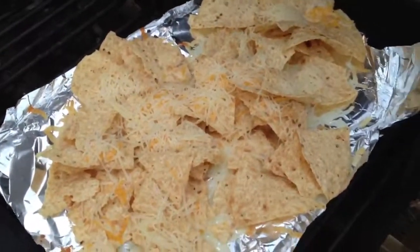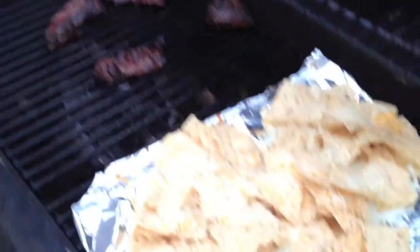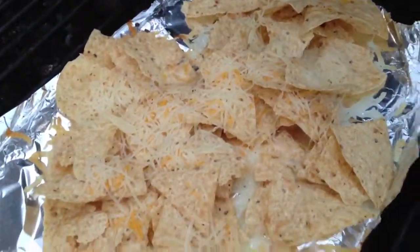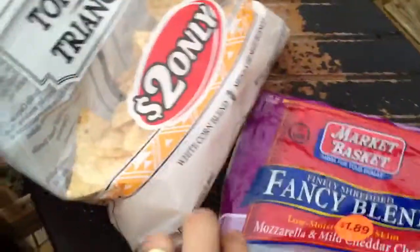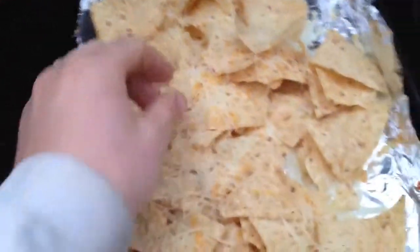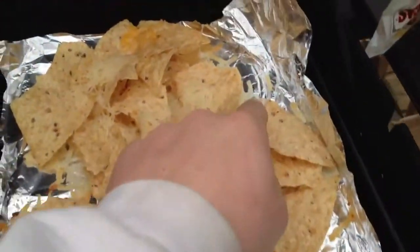I just thought I'd share a quick way to get nachos and cheese if you're barbecuing — pretty easy. Just grab a bag, any bag of nachos and cheese, and take your favorite cheese and sprinkle it on like I've done. It's starting to melt in a few spots.